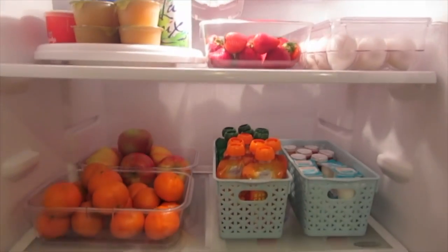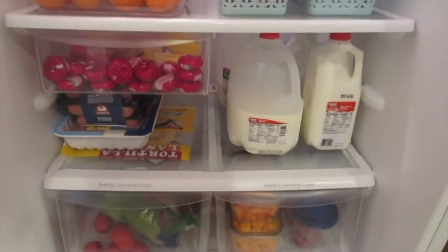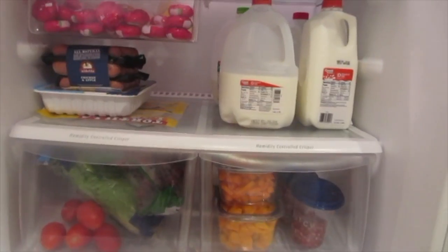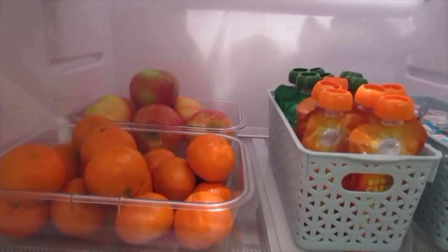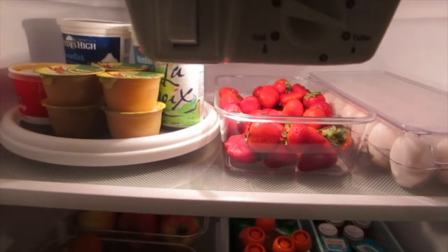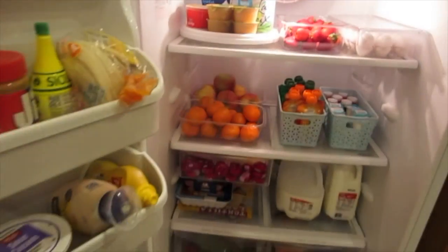And look at that — this whole project took me 47 minutes, I timed it, and we are all done! The refrigerator is wiped down, organized, fresh looking, and we took out all the expired foods. Thank you so much for coming along. I hope you enjoyed this video — please like it and subscribe if you haven't already. We have a lot more videos coming: mommy vlogs, organizing videos, and I have surprises on the way. I've also gotten quite a few requests to do beauty videos, so stay tuned. Please subscribe if you loved this video — bye guys!